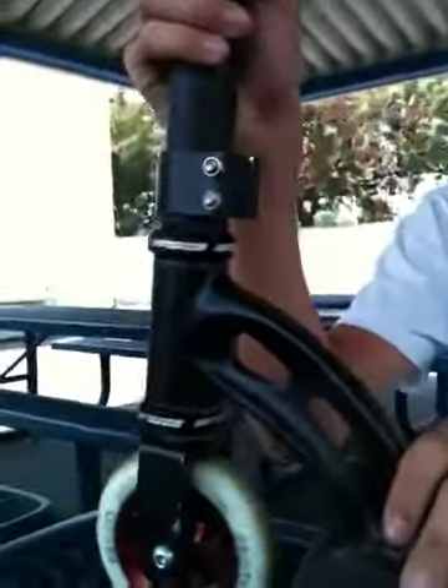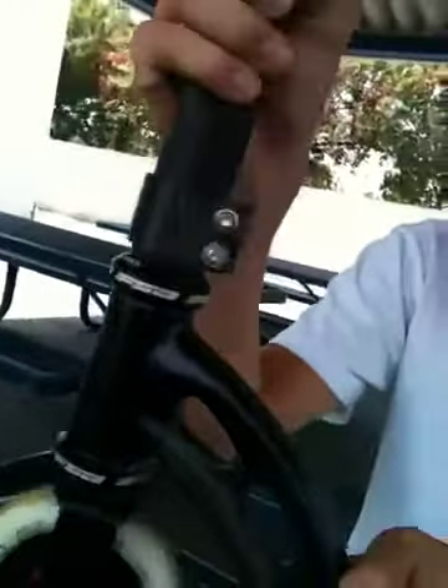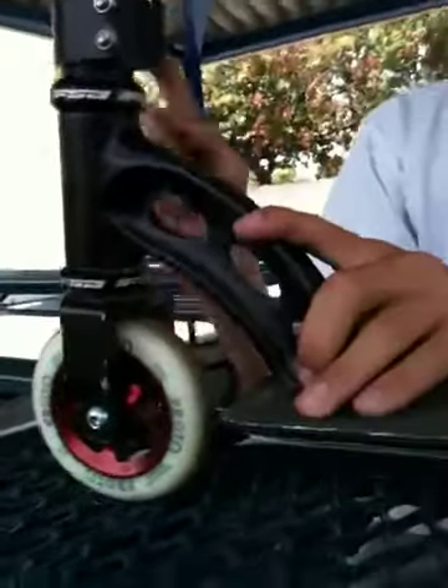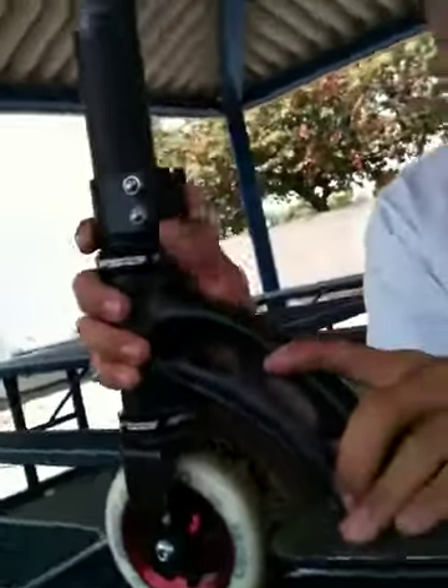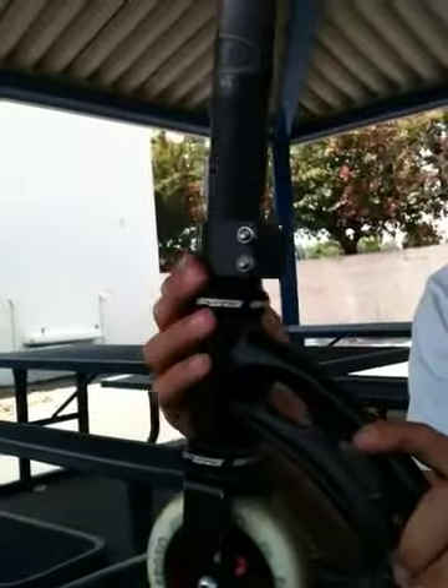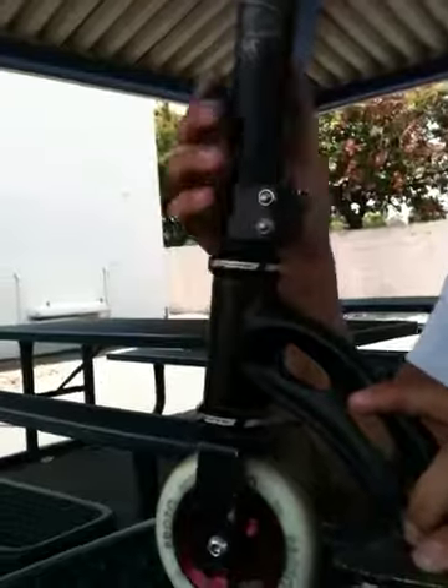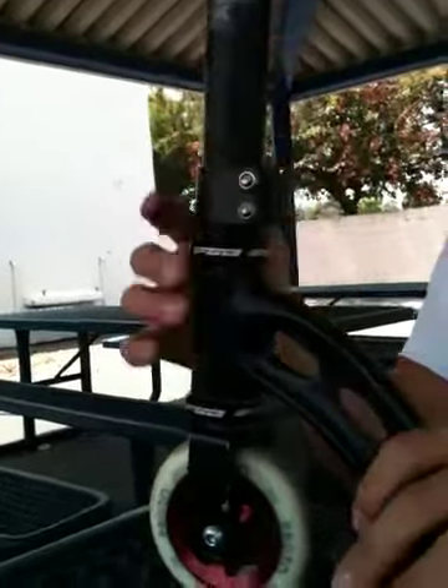FSA MX Orbit headset, it's very smooth and I like it because it comes free with the Madgear deck on inward scooters. Lucky double clamp, oversized — it stripped my bolts, so I did put in two longer bolts with lock nuts, whatever they call them.